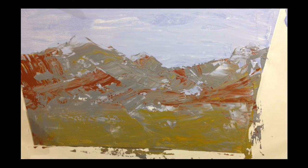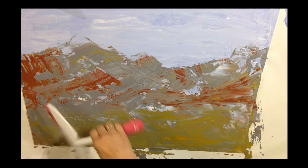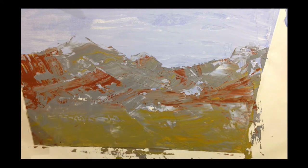What I'm going to do once I'm done with this layer is let it dry. Sometimes it may take up to 24 hours to dry completely because the paint is very thick.